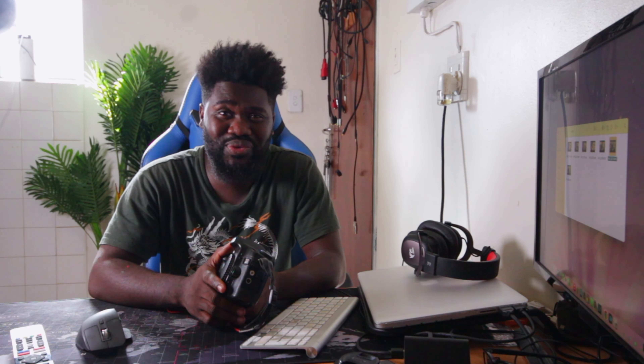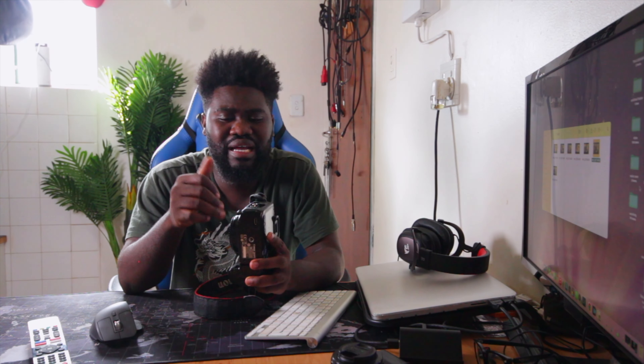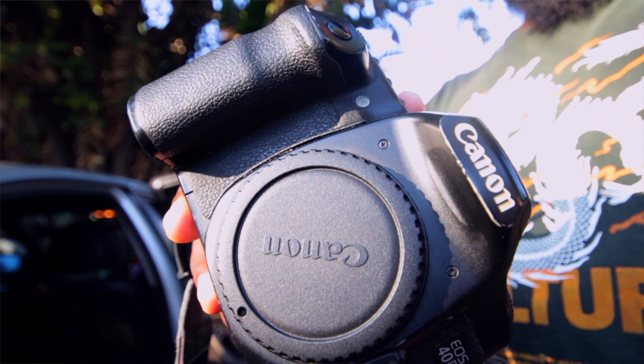I think we can finally call this a vintage camera — let's just accept that fact. Welcome back to the channel. This camera was released in 2007, which is quite some time ago. Today we're going to dial into the specifications a little bit, and then more into the advantages and disadvantages.